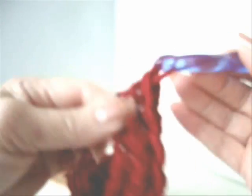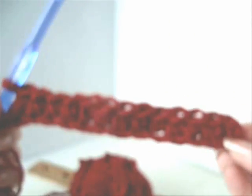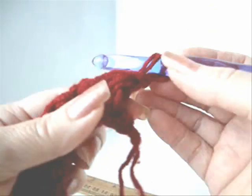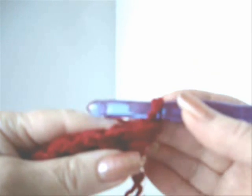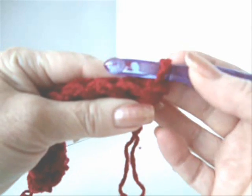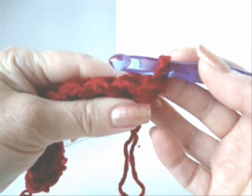Okay, now I have gone right to the end of my chain. Chain one and turn. To make this cosmetic bag, we're going to use the ribbing stitch, just as we did to make the leg warmers and the crocheted bag.